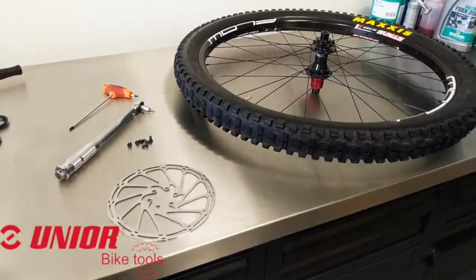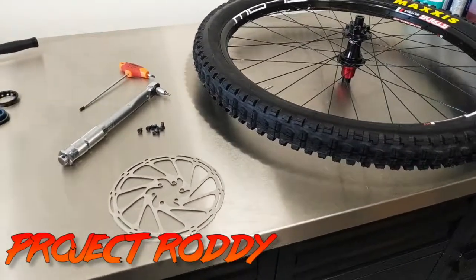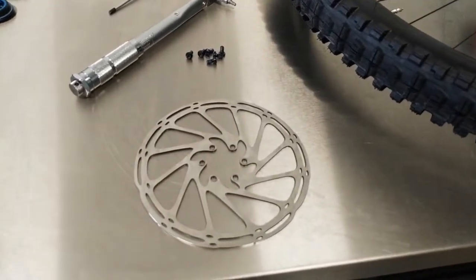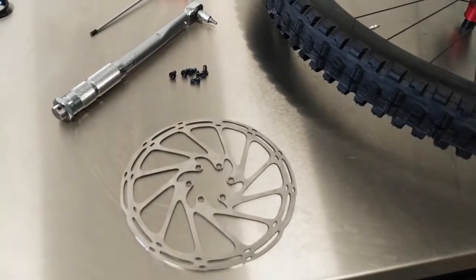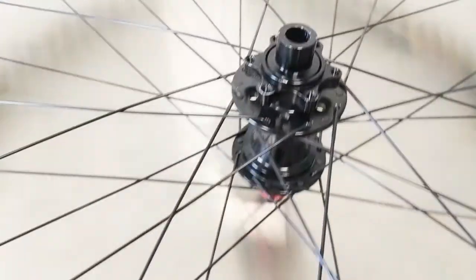What is up everyone? We're kicking off the first step, first day, first installment of Project Roddy, and it's going to be a simple one. We're just going to install a brake rotor onto that hub from Stans. It's pretty easy — I'm sure you've all done it before, but I want to be comprehensive with this series.